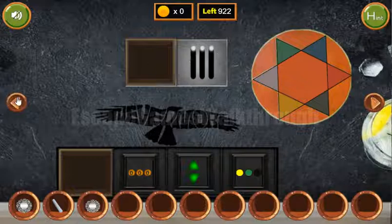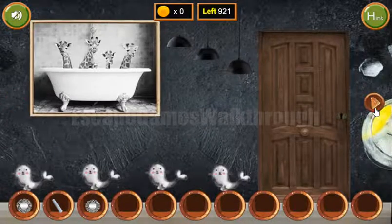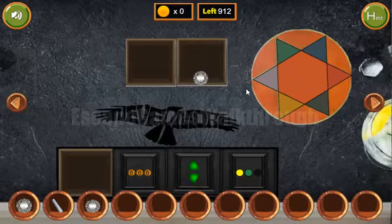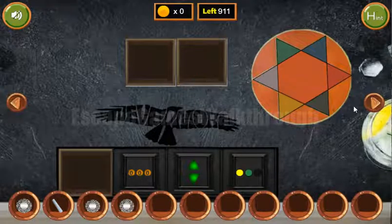Also, here are these 3 levels and these lamps. The hint is to set them the same way: 1, 2, and 3. So we've got one more plate.